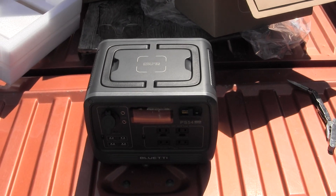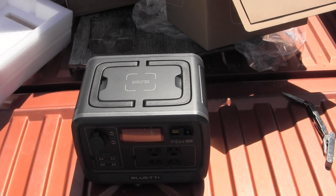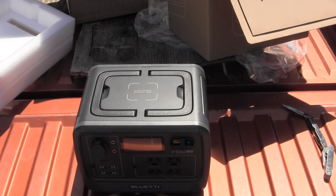Thanks for watching. Hope you enjoyed my little video on how I plan on powering my refrigerator and other things. Good day, bye bye.